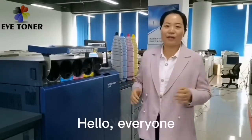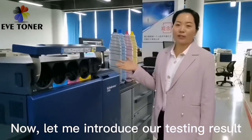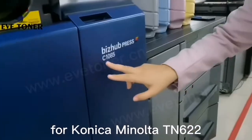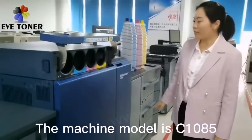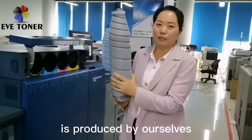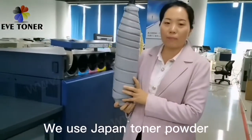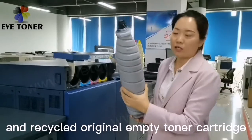Hello everyone, this is Jin from Zhuhai Toner. Let me introduce our testing results for Konica Minolta TN622. The machine model is the C1085, and this cartridge is produced by ourselves. We use a Jempan Toner Holder and a recycled RNG imported toner cartridge.